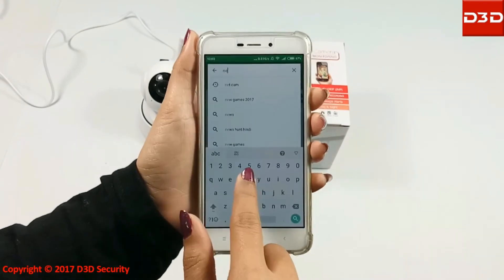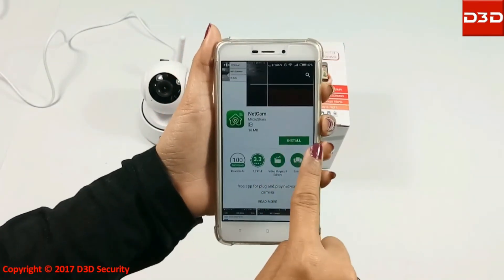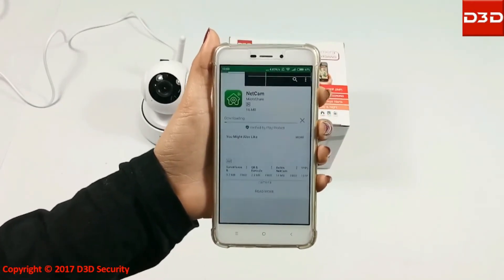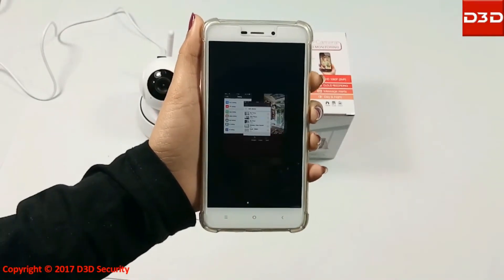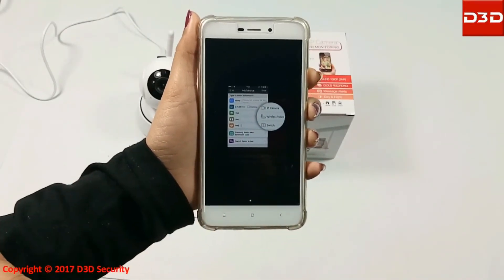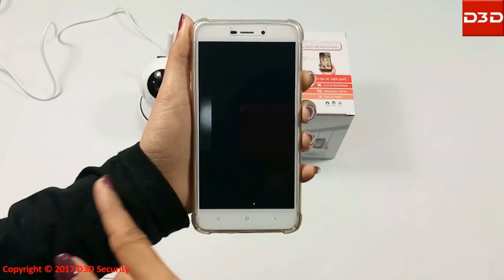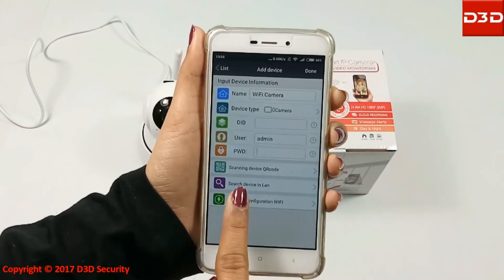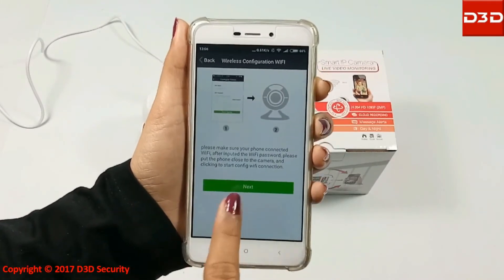Now install the NetCam mobile application. Click on Open, then click on Add Device. Click on Wireless Configuration, select Camera, and click on Next.